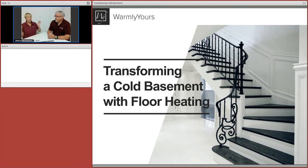Let's do a general overview about why we would be doing this in a basement.